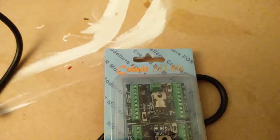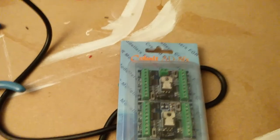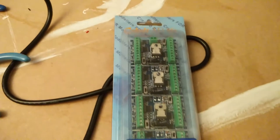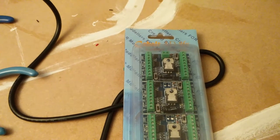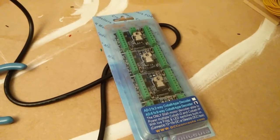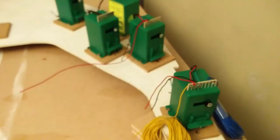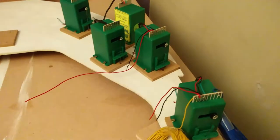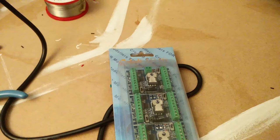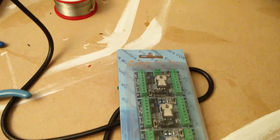There's also an ADS 8FX, and that's the one you want if you've got solenoid point motors — those need an instantaneous burst of power. Whereas these tortoises need a continuous small amount of power, and they take a few seconds to turn the points over. So you don't need a big capacitor to give it lots of power.